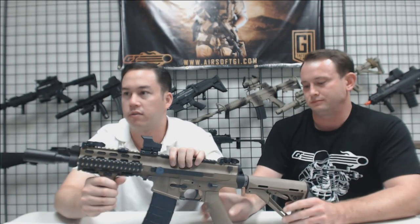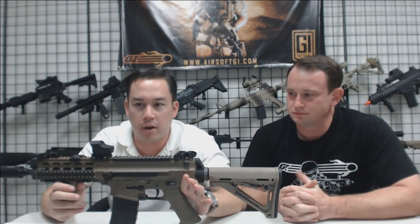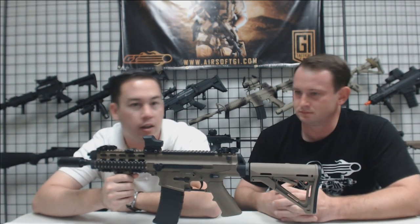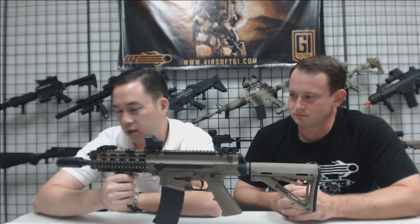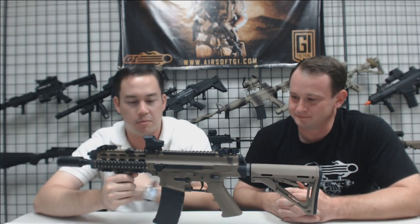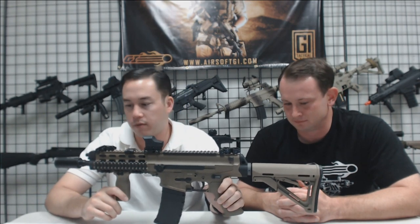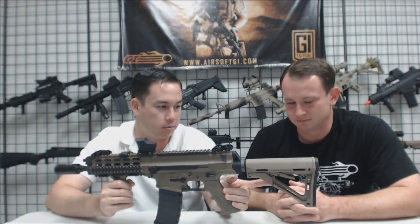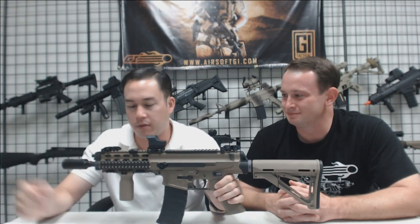This is a custom XCR built by our tech Ben — affectionately called the XCRB. We've had custom XCRs on our website: the XCRF made by Frank, the XCRA made by Aaron Mora, and the XCRS made by Spencer. On the outside, we've tricked it out with a Magpul RVG rail vertical grip, PTS flip-up sights, a PTS CTR stock, a Noveske amplifier, and a PEC-15.